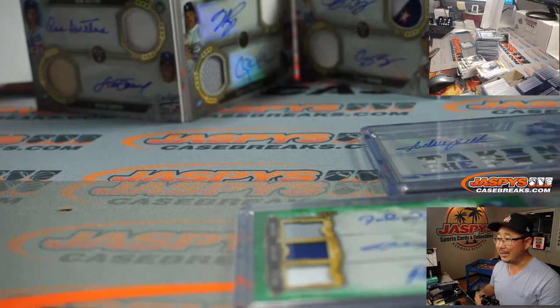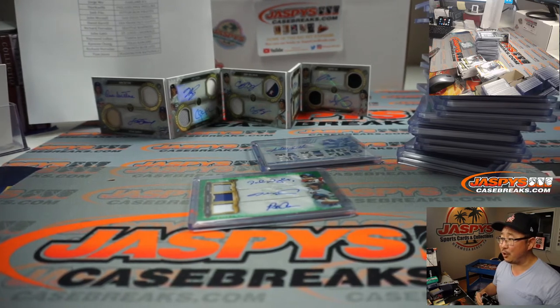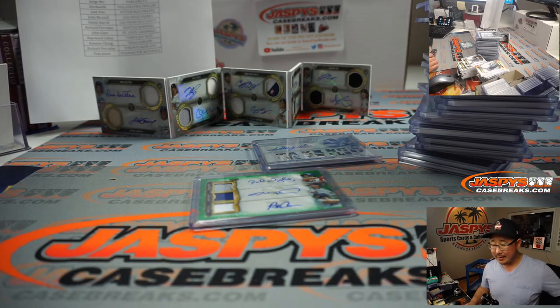We'll get a nice picture of this too. And there you have it, ladies and gentlemen — I'm Joe for JaspysCaseBreaks.com. Thanks for breaking with us. Congrats to everybody. And for those of you who didn't hit, maybe give it another shot — we've got some more cases in the store on JaspysCaseBreaks.com. I'm Joe, and I'll break those with you next time. Bye-bye.